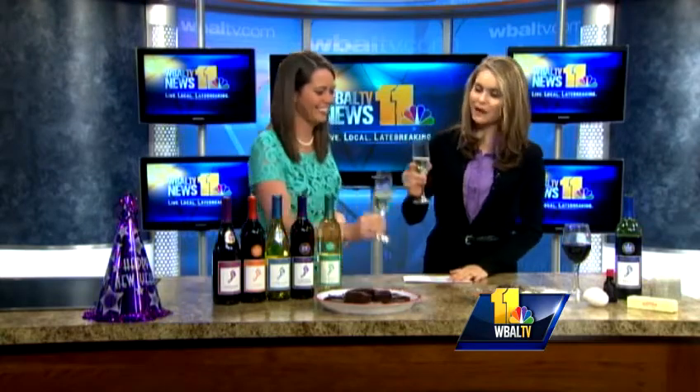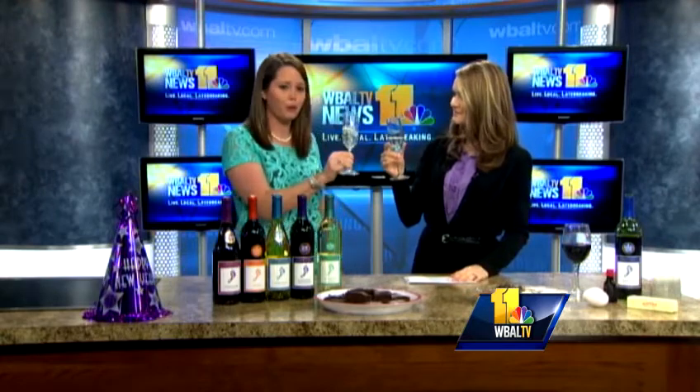At the end of the day, you pair it with what you like — you just drink what you want. We have some of our extra dry bubbly from last time, so let's cheers. Happy New Year, everyone!